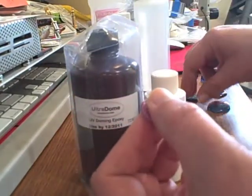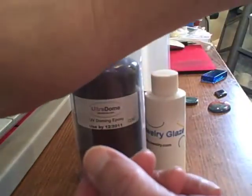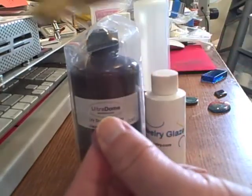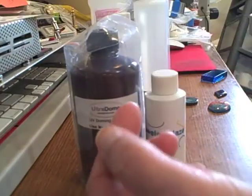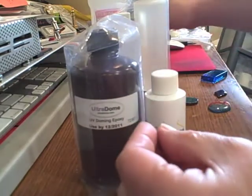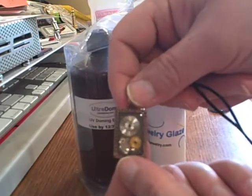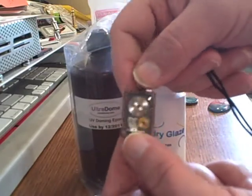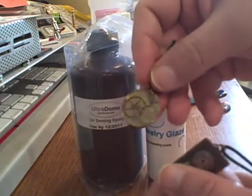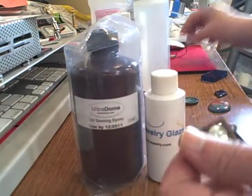You can use it to fill pieces, and here's one I actually did with a gold coin in it, but that's not where it really shines. It really shines at doming, and it's good for polymer clay as you can see here. You can also use it for other items like this steampunk type jewelry — here's a brass one that really looks neat — but that's what it's good at.